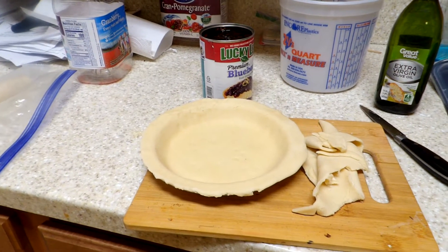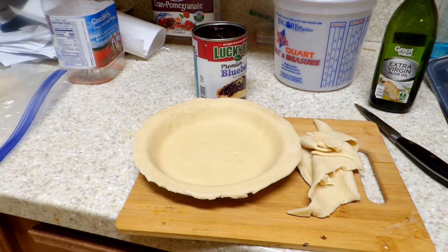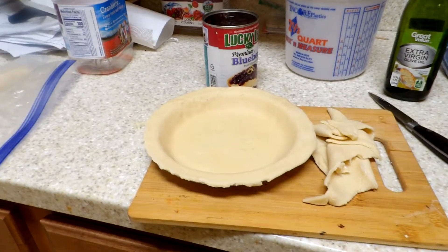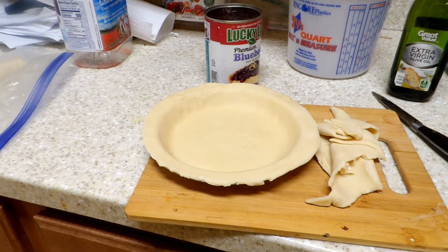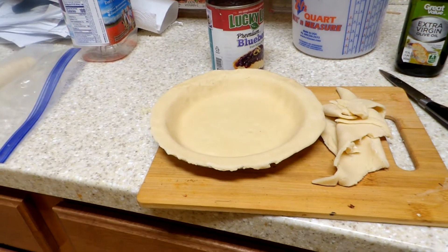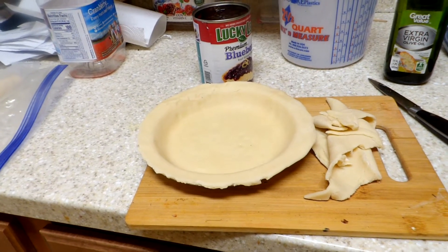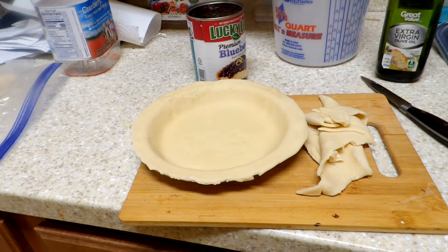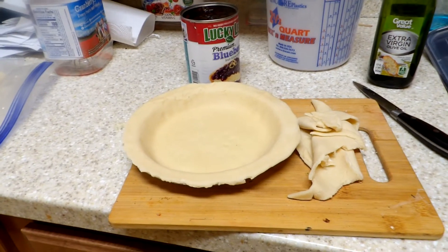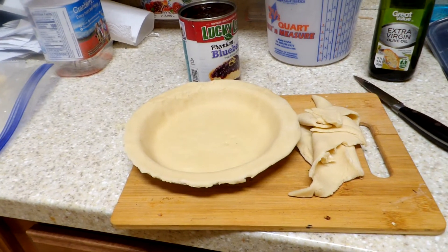I know some of you heard that I was going to be doing a casserole today. Well, that will be coming up, but it's 12:30 in the morning — 12:30 AM. Eight o'clock is about 7, 7 and a half hours away.